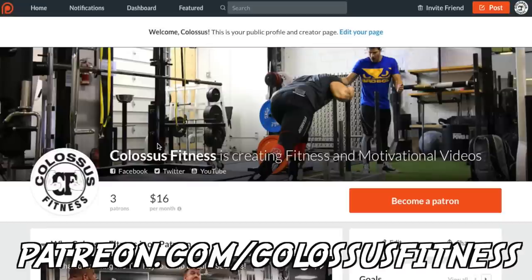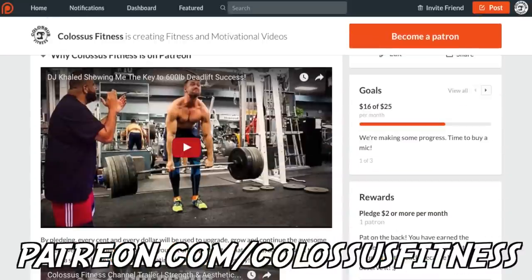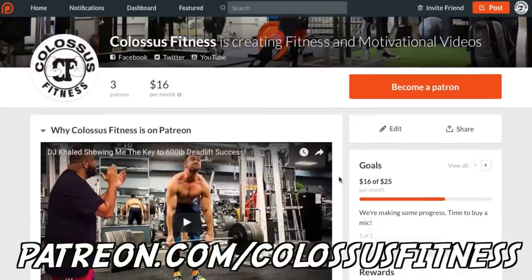If you're still watching at this point, you're clearly premium members of the Colossus Army and we appreciate you so much. If you guys appreciate what we do and want to have a pivotal role in supporting and bettering us and helping us help other people, you guys can come over to our Patreon and help donate. There's a monthly donation with different pledge levels and different rewards, and this helps us effectively make better videos, get better content, and improve production quality. Thank you so much — any donation would help. If not, just keep liking, subscribing, and being awesome.